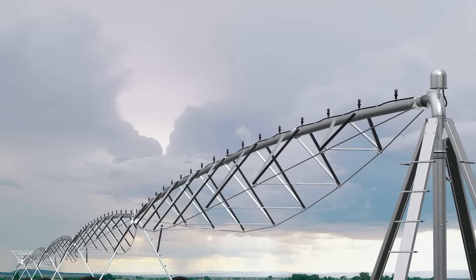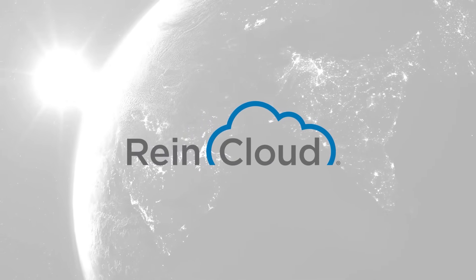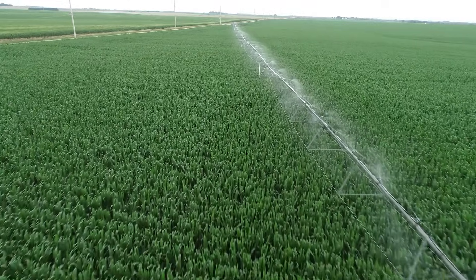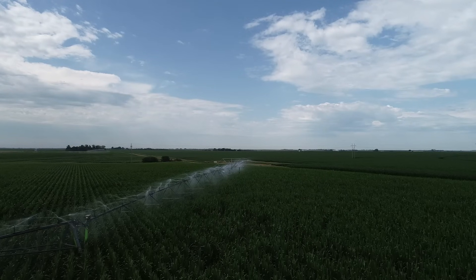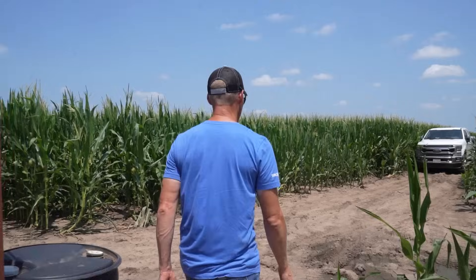We're building the finest irrigation system in the world. It is built 100% about uniformity, technology, and advancements. When you combine VRI with the coupler spacing on E3, with the CropX products and the other technology we have, the ability to really control how much water you're putting on improves everything — from your chemical application plan to your water usage. You're going to be very, very good at what you do as a grower.